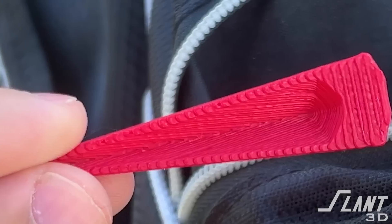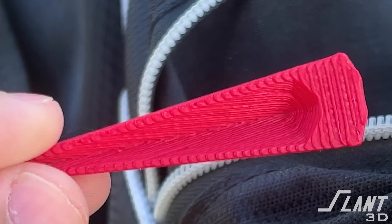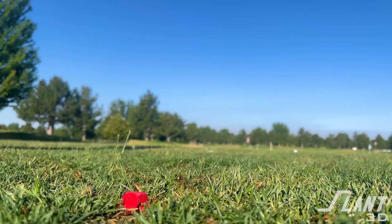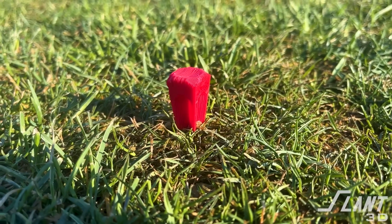What is optimal about this is that it can be printed in the optimal orientation for a 3D printer, which is on its side. That way all of the layer lines are moving lengthwise along the axis so the part can be reliable and strong and not break after every tee off. Is this the way golf tees should go? That's a question up to golfers, but this is a demonstration of the scale of 3D printing when you design for the process.